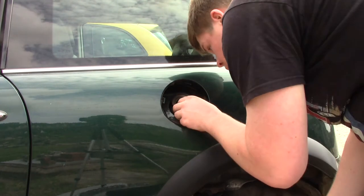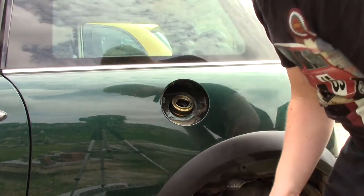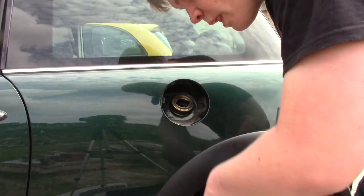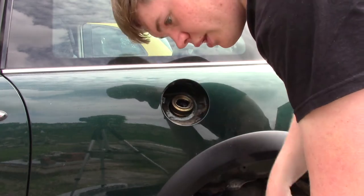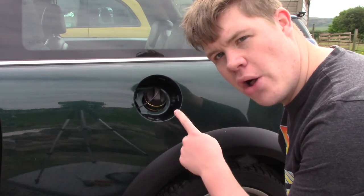When you are putting the new one on, before you do that I would give this all a bit of a clean in here, because this is filthy and horrible. So it's time to put the new petrol filler cap on.